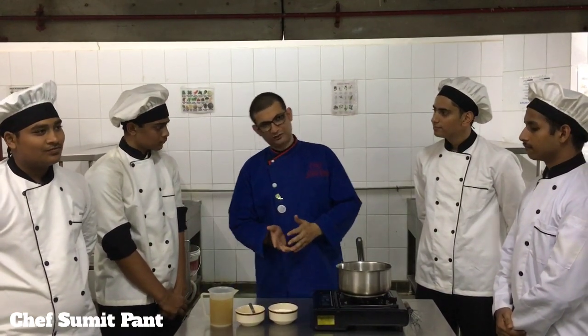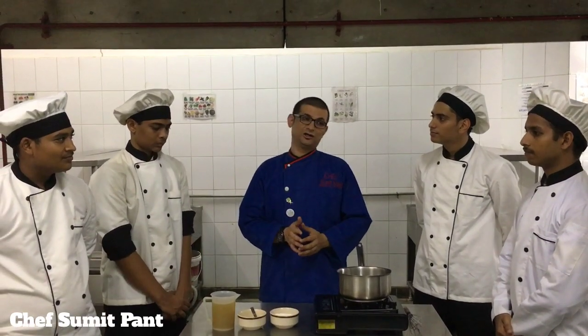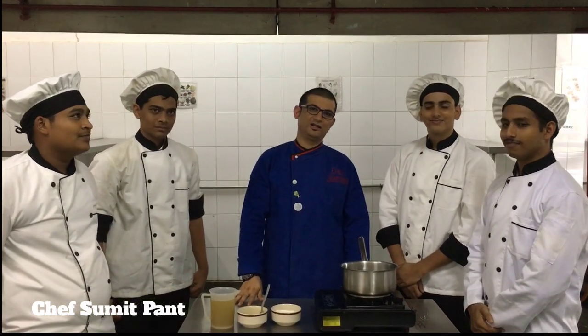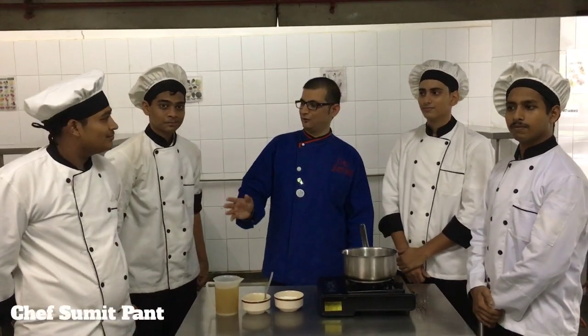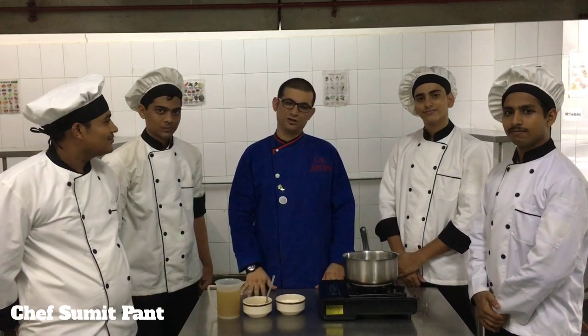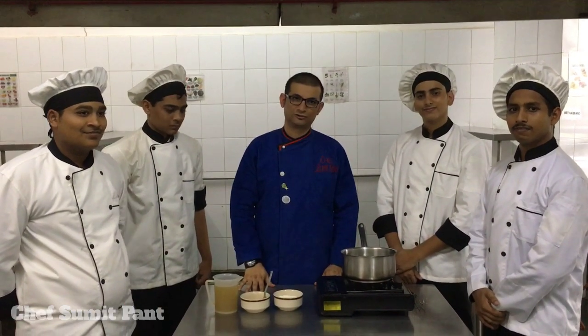When I am making velouté sauce, I will be making a blonde roux, so the roux will give me a smell of roasted nut. I have some very enthusiastic first-year students who are keen for the kitchen — I have Kartike, Keshav, Alfraz, and Salt. These four will be showing you how to make velouté sauce today.